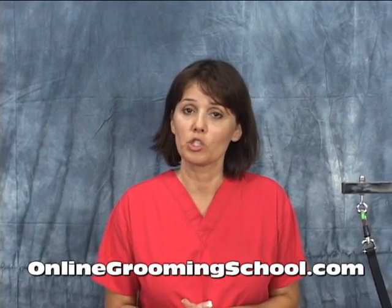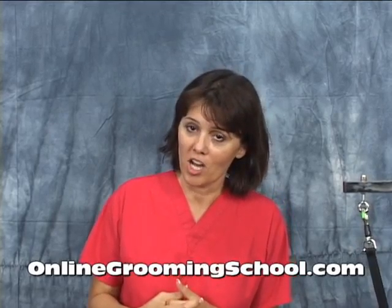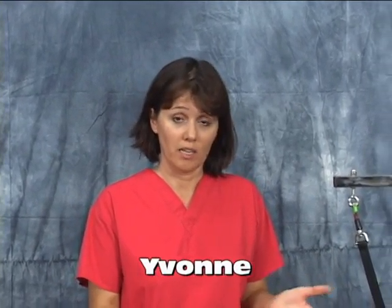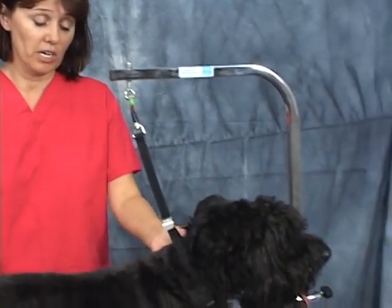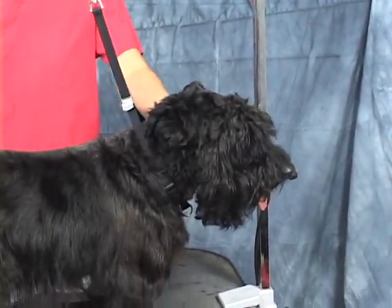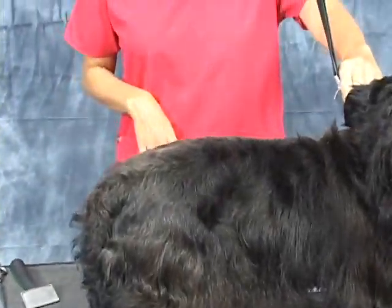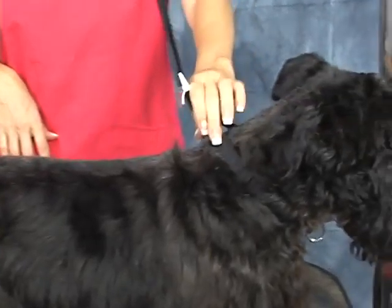Hello and welcome to OnlineGroomingSchool.com. My name is Yvonne and what we're going to show you today is how to groom a Scotty — a Scottish Terrier. Here is Dundee. Now Dundee is a mix but he's got probably 90% more Scotty in him than anything else.